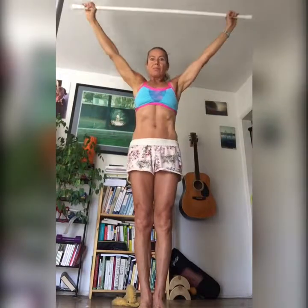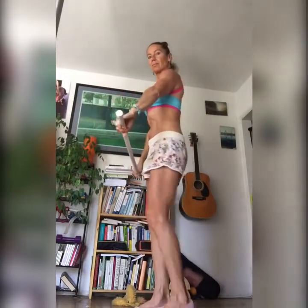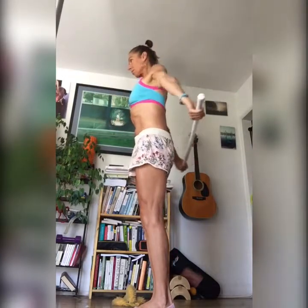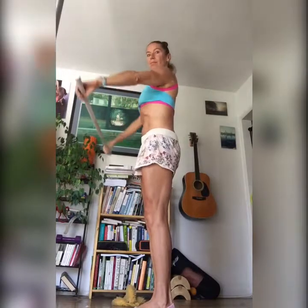Here is an exercise called shoulder dislocates. It sounds worse than it is. Actually this is the best exercise one can do if you want to have healthy shoulders. If there is nothing in your life that you would do for the upper body, if you do this one, that would actually be the best thing to do. It will loosen up everything.